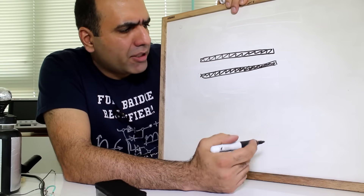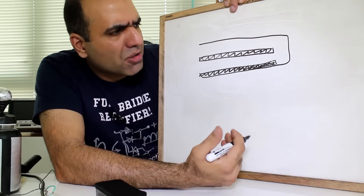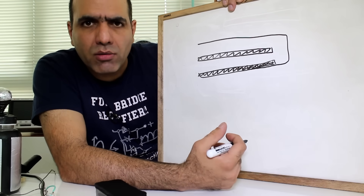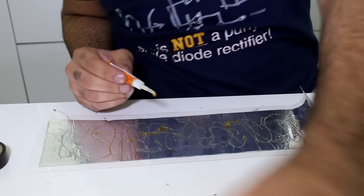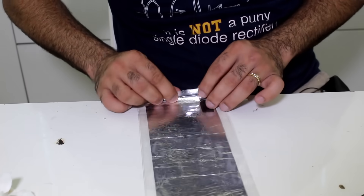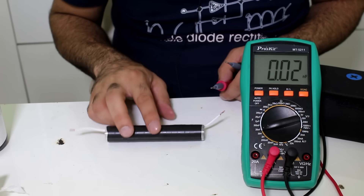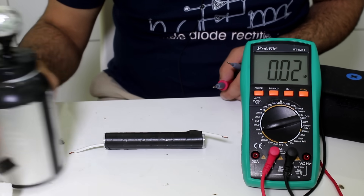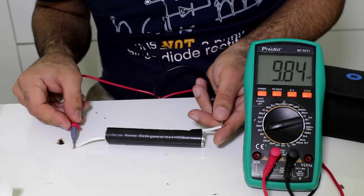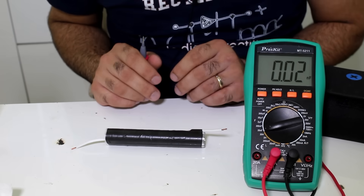Now we roll it tight so the layers overlap multiple times, increasing the capacitance much more. But first I had to add the second layer of Mylar — otherwise I'd short the two layers. After rolling, the result is much smaller than the Leyden jar, and its capacitance is around 10 nanofarads — much more than the Leyden jar. I think it can still handle upwards of 10 to 20 kilovolts.